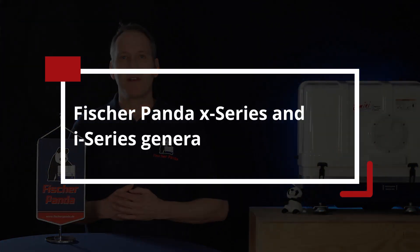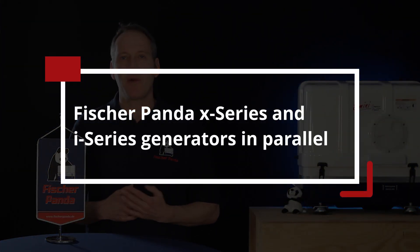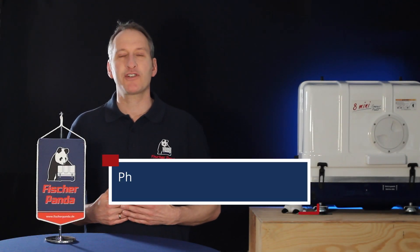Can Fisher Panda generators be connected in parallel? Stay tuned if you want to find out more about I-Series generators and X-Series generators and how we can connect them in parallel to improve your power system on your yacht. Welcome to the Fisher Panda channel.